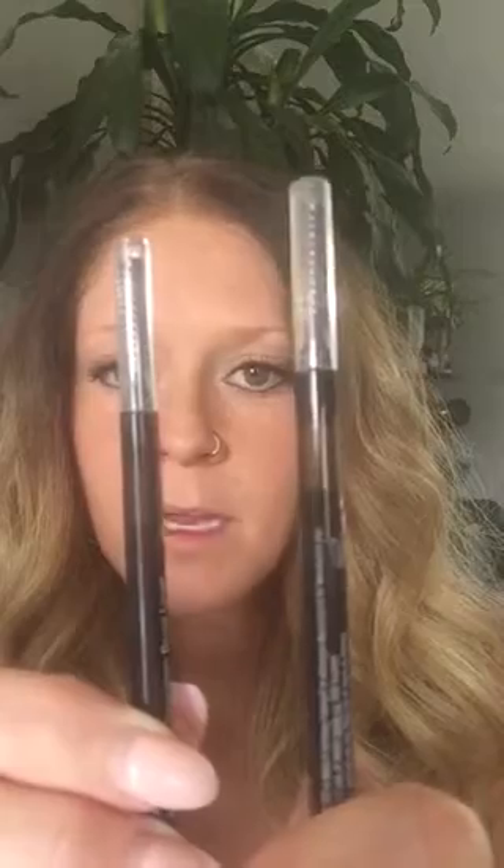Now, we have the brow kits that you can buy. You can buy them separately — just the pencil, just the gel — or you can save some money and bundle them together. We have them in light, medium, and dark. This one's the medium and this one's the dark. I don't have the light in my hands but it's a little bit lighter. Even a lot of my blonde friends still use the medium one.